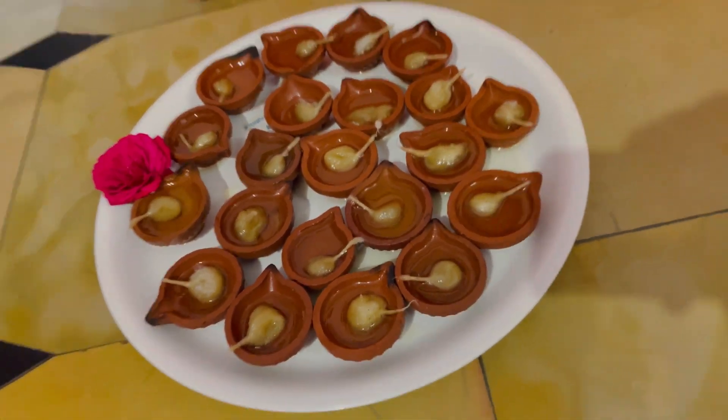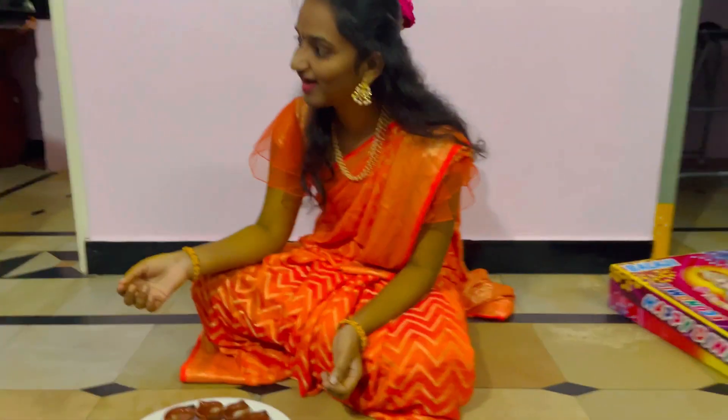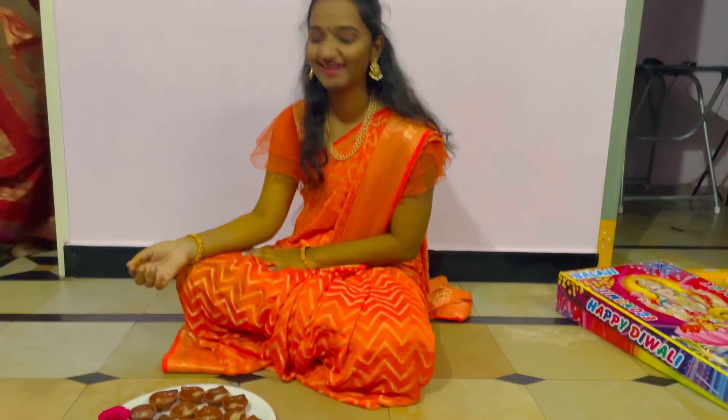Hello all, welcome back to our channel Gopi Ramya. This video is going to be posted on our Diwali celebrations.